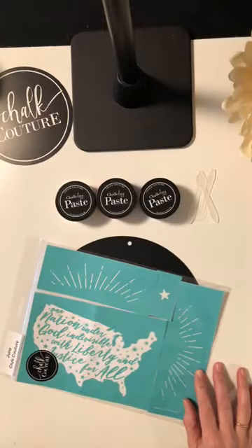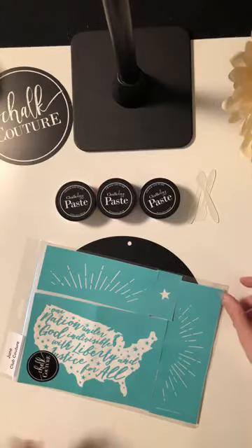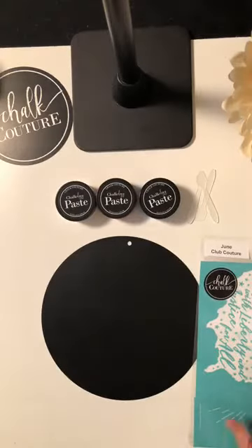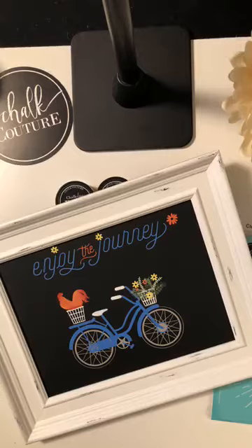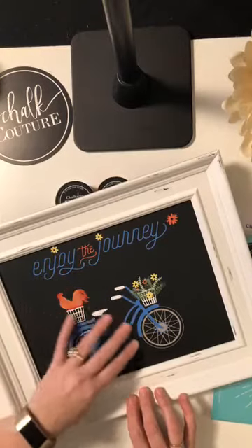I was trying to do a video earlier and my phone rang, so I just wanted to start all over from the beginning so you can see it. Each and every month Chalk Couture comes out with a new transfer. For the month of May, this one — 'Enjoy Your Journey' — I've already done. I have a video for it on my Facebook page and my YouTube channel. It is so beautiful and it's going to be super popular.